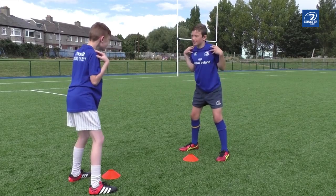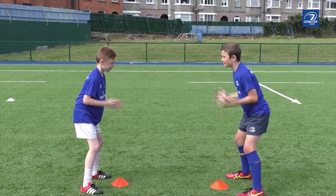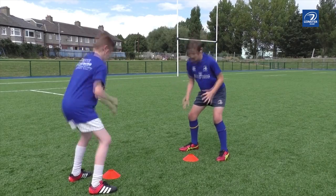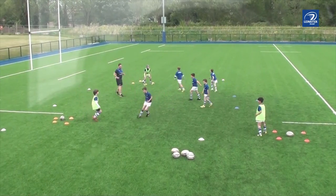On heads, players touch the head and reload. On shoulders, touch and reload. On knees, touch and reload. When the coach calls cones, players grab the cone and hold it above their head. Then bounce back to the game or rugby activity.